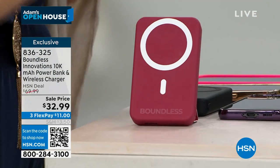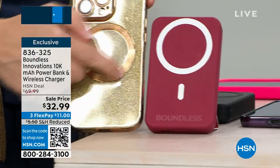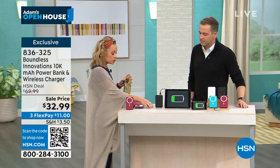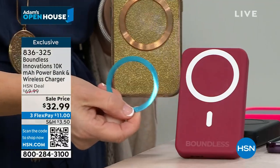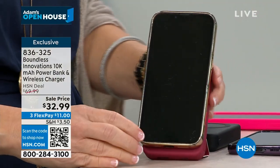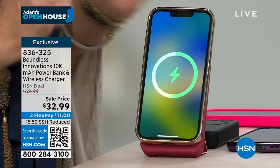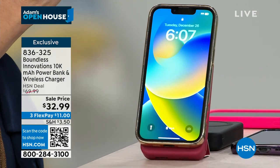It stands up. Then you take — whether it's an Android or an iPhone — as long as you have a MagSafe ring, whether it's built into your phone, you get a case with it, or you use the one it comes with, you just stick it right on top, turn it on with the power button, and it's going to start charging right then and there. That's perfect alignment every single time.